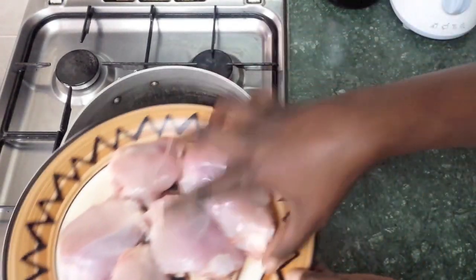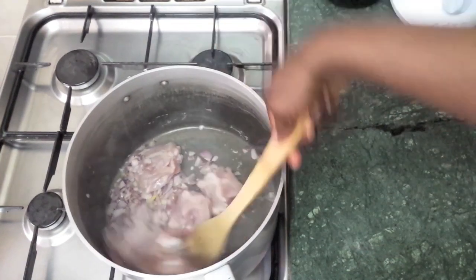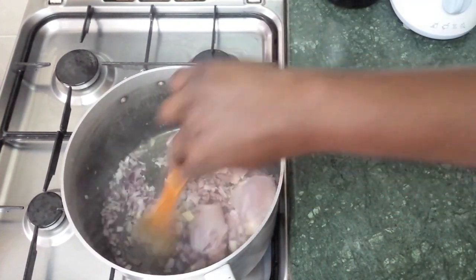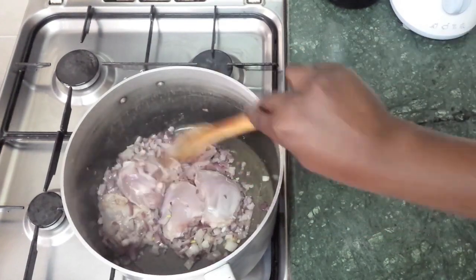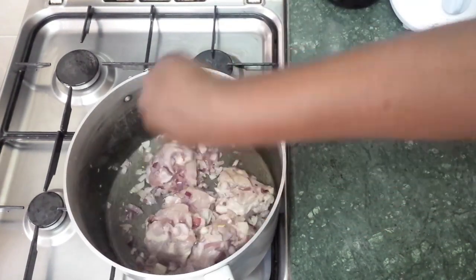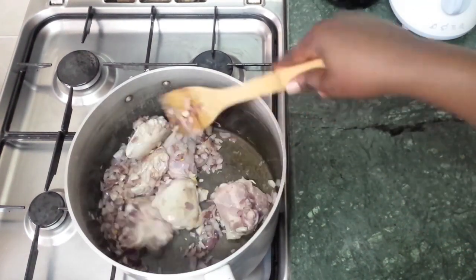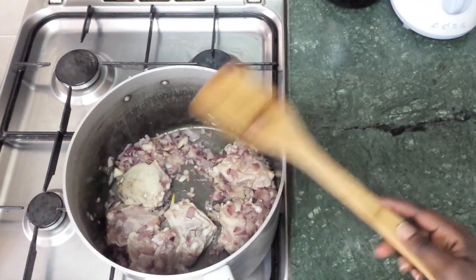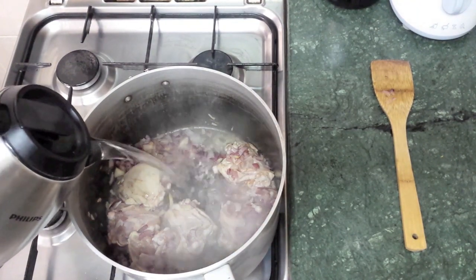Now we're going to add the chicken. Then we're going to add water — about a liter.